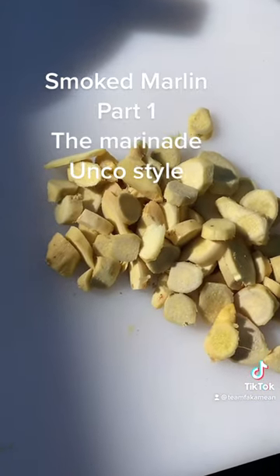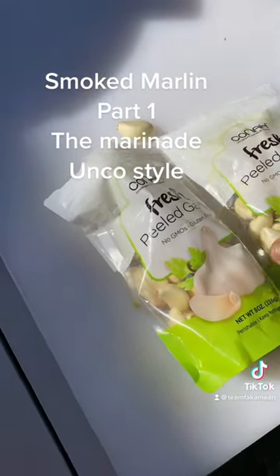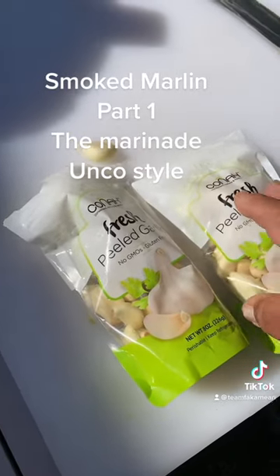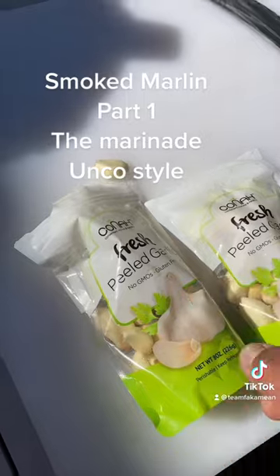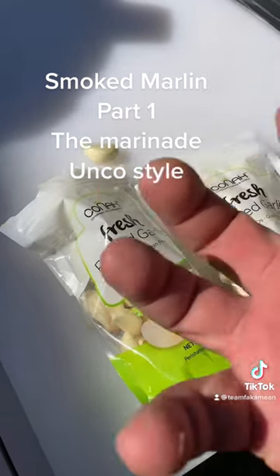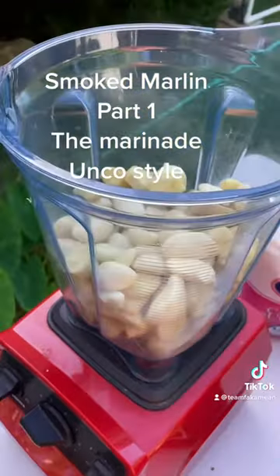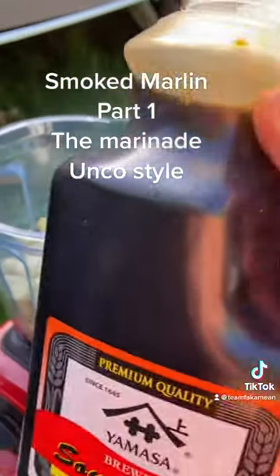We throw them in the Vitamix. Uncle Chad cheated and got this kind of garlic already peeled. This is like one, two — maybe two and a half to three bulbs of garlic in each bag, so maybe six bulbs of garlic total. We get our ginger and garlic in there.